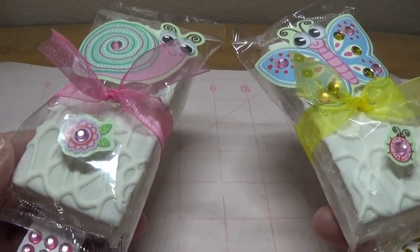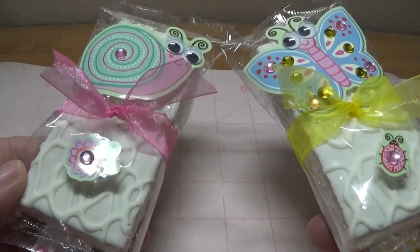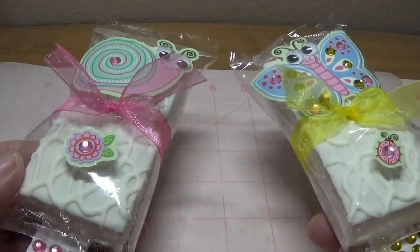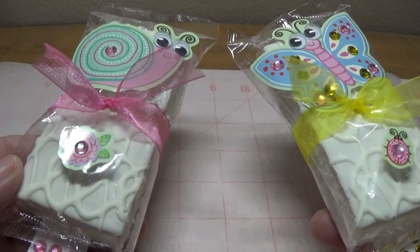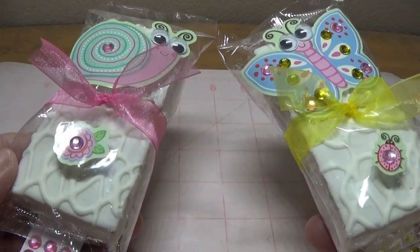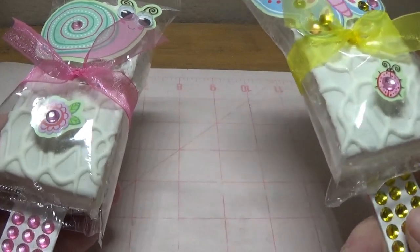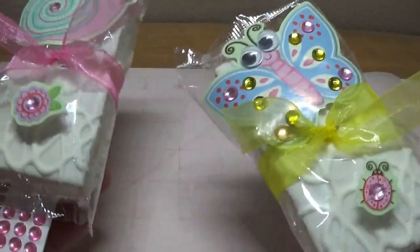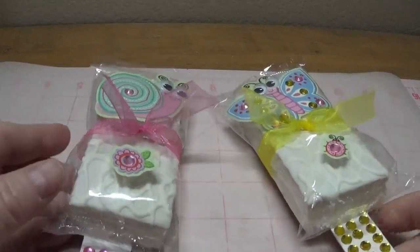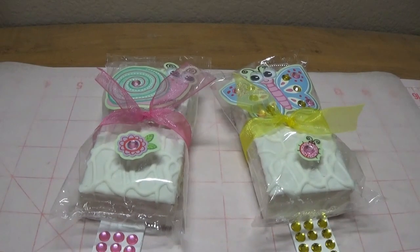If you're one of those grandmas who have 20 grandchildren, this is something you can do for them that's really inexpensive. You can dress this up, dress this down, or turn them into something a little boy would like. I was even thinking you could do these as wedding favors — maybe with some clear rhinestones, pearls, and beautiful little floral stickers. So with that said, let's move on and I'll show you how to make these super easy, super inexpensive little cake pops.